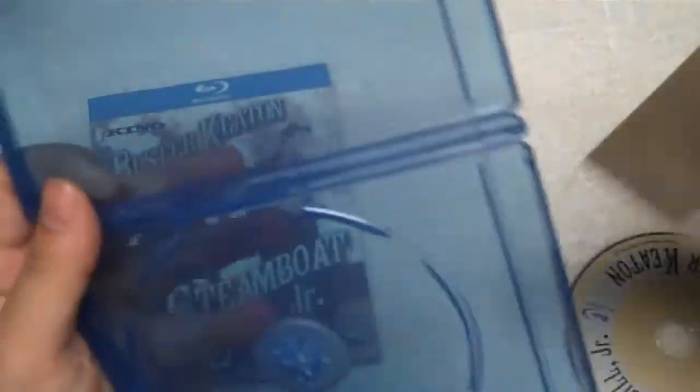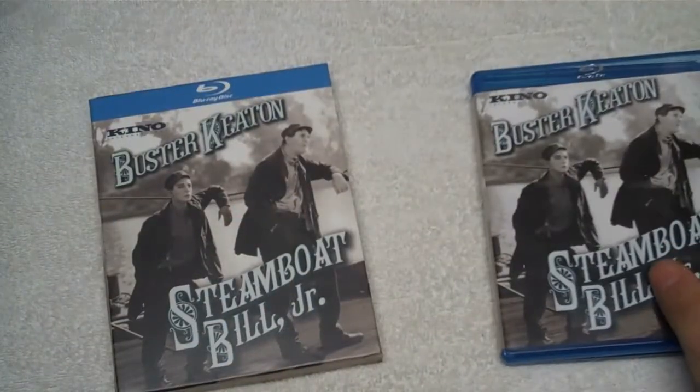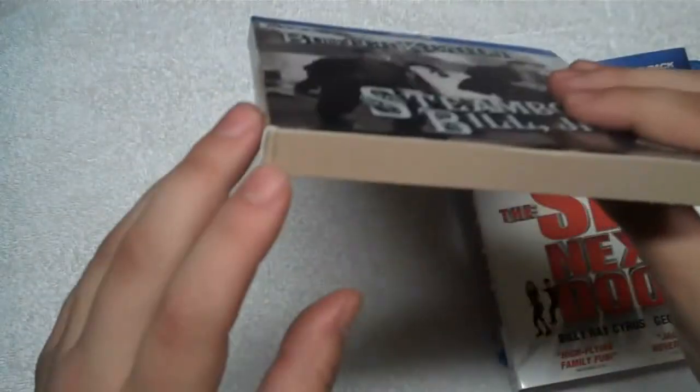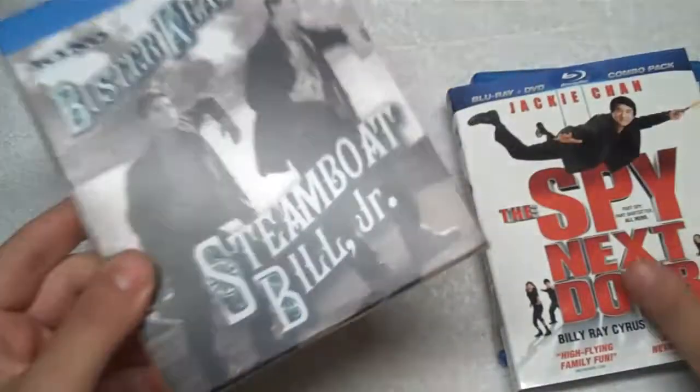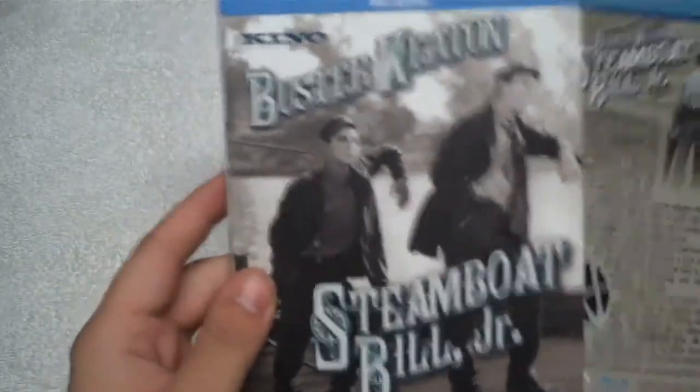I don't know why companies insist on doing these slipcovers. They're a huge pain — a real pain to keep and store. They get dented up. This one was shipped to me just today and I've got dents on it already. I'm not a fan of slipcovers at all, but if you're going to do them, do them like this.